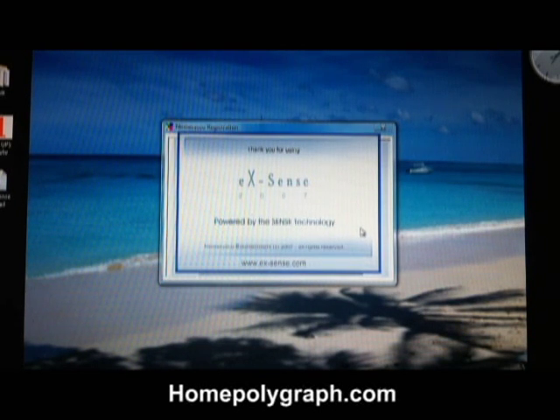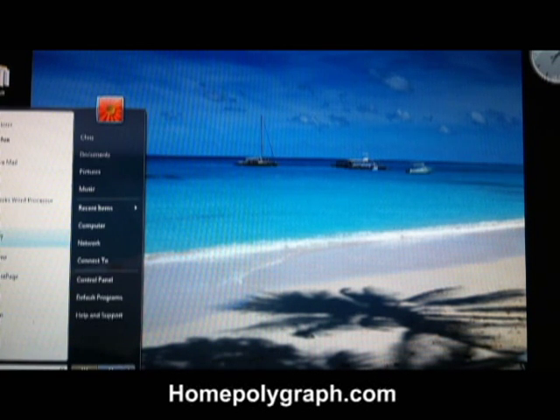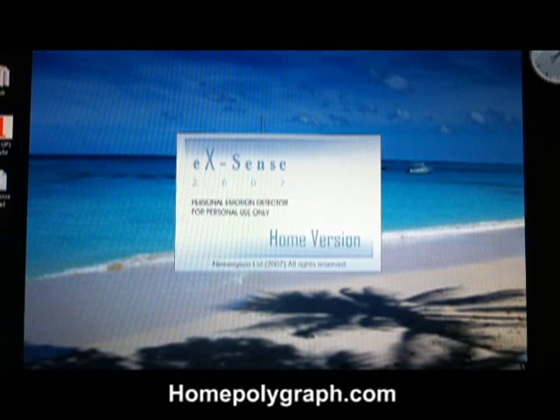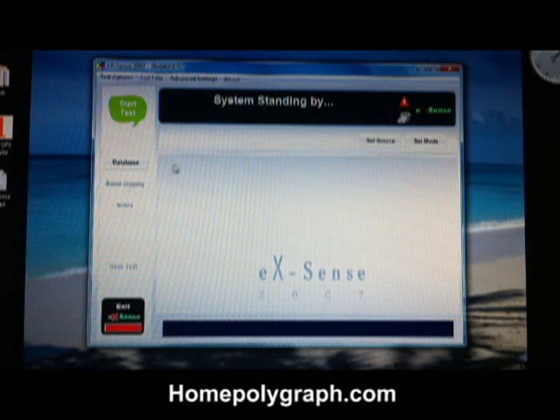All done. Now go back to your start menu and restart Xsense. You should be up and running.